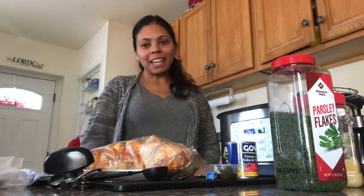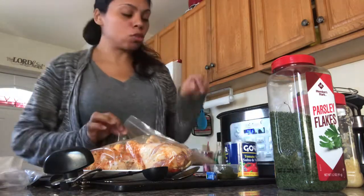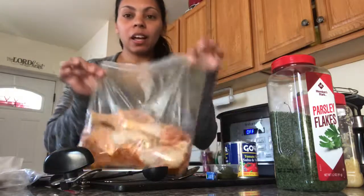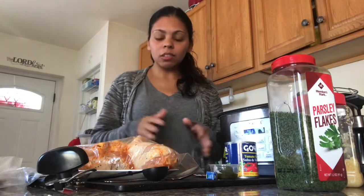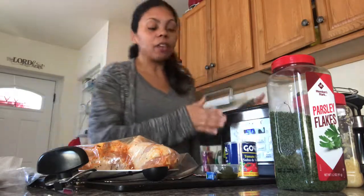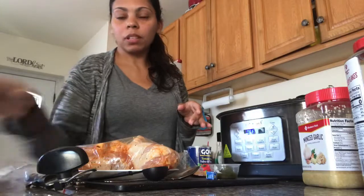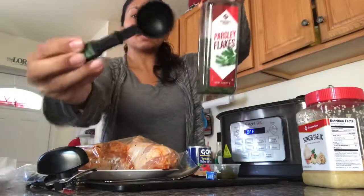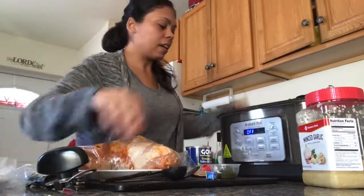Hi everyone, welcome back to my channel, my name is Tati. Today I'm gonna be doing a stew using the stew setting with drumsticks. I don't do beans but that's optional. I already have my Instant Pot GEM set up — I've added two cups of chicken broth and one tablespoon of parsley.